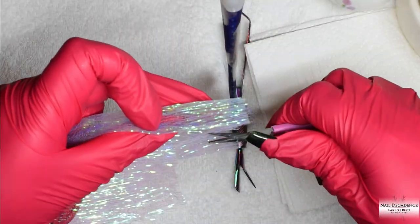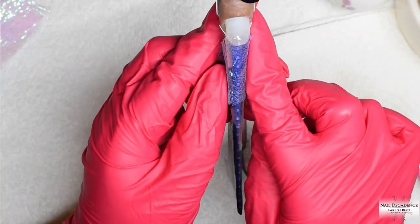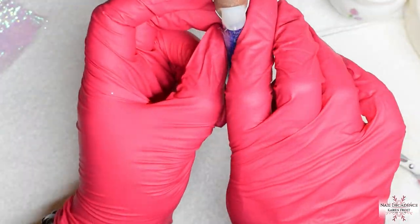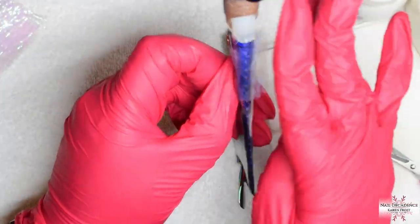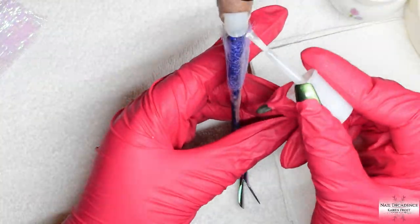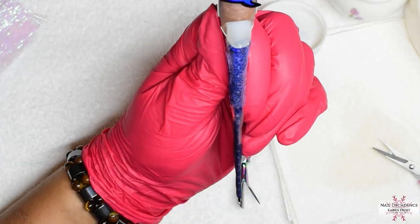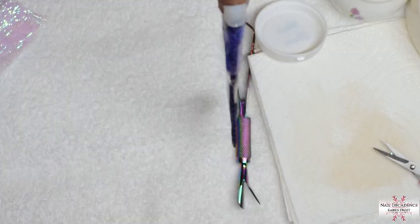I have applied that thin clear base layer and now I have got some fabric - I don't even know what this fabric is called, some mermaid fabric, I got it off eBay. I will add that cut piece onto the nail; I have used some nail glue to attach it, hold it in place and hope that it sticks. I add a bit more nail glue, hold down the sides, and once I have capped it all I will trim it off. For now I am just leaving the excess on there and holding it in place until the glue sets.